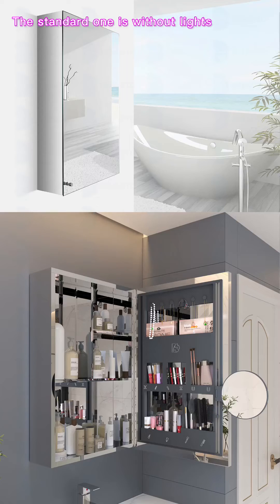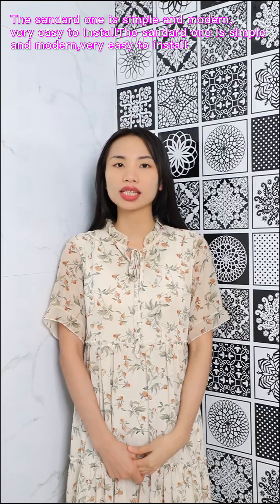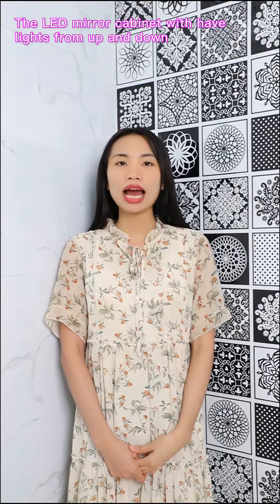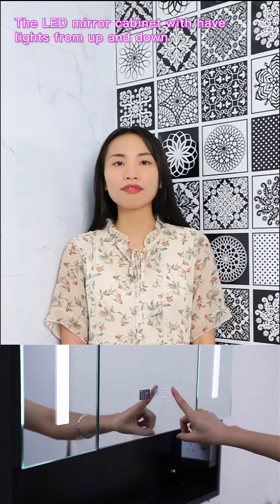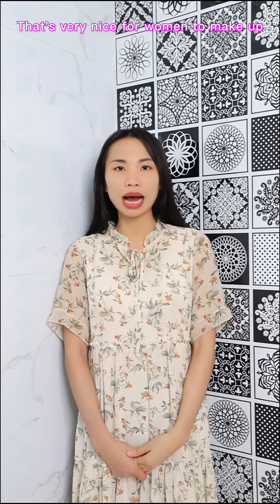Usually there are two kinds of mirror cabinet. The standard one is without lights, and the other one is attached with LED lights. The standard one is simple and modern, very easy to install. The LED mirror cabinet will have lights from up and down, the face lights in the front, and even a magnifier that's very nice for women to make up.